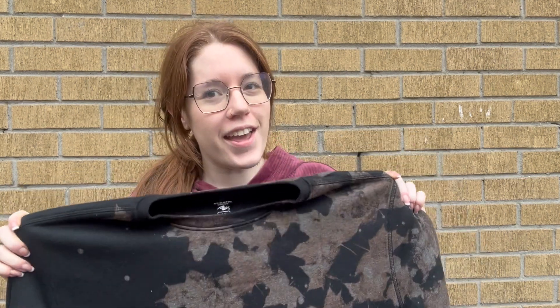Thank you so much for watching our amazing sweater design. I hope you try it out at home. Get creative with a bunch of different stencils and just have fun. Remember to wear gloves and be safe. Until next time, take care. Bye!